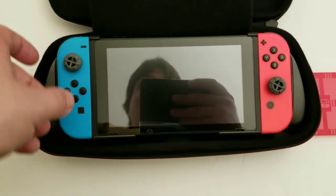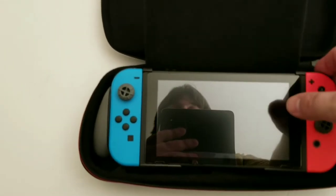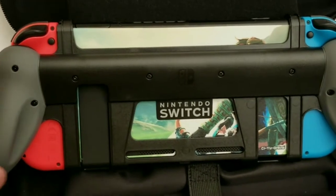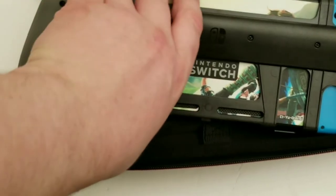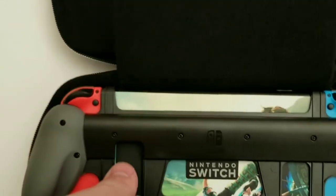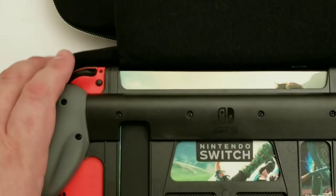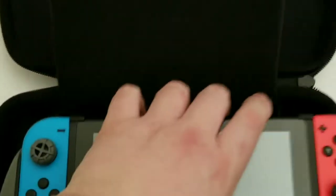A couple of things I didn't mention about the case. On the back there's a spot that leaves an opening so that you can use the kickstand — the kickstand comes out. Also this controller piece acts as a stand itself, and you can slide the Joy-Cons outwards so you can stand it up in tabletop mode with the case on and use it that way.